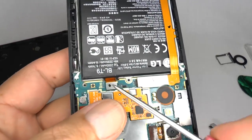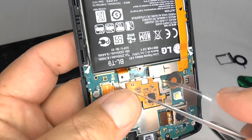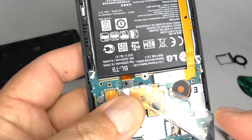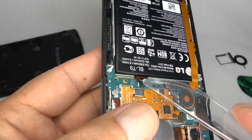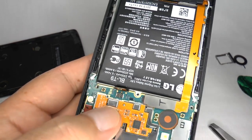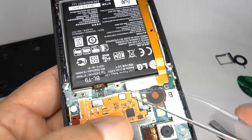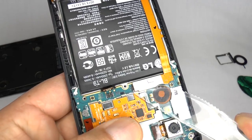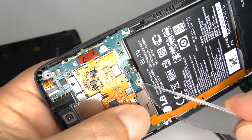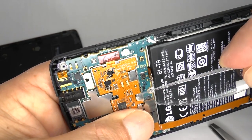Now we can disconnect the battery — be sure to use something plastic to avoid shorting the battery. Now unplug the main flex cable; this provides connection for the display, loudspeaker, microphone and notification LED. Be very careful and gently lift that away.